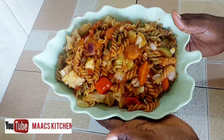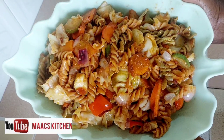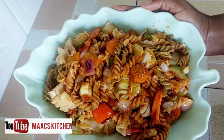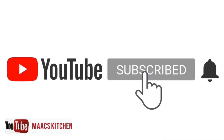Hello lovely people, welcome to my kitchen! Today's recipe is macaroni jollof — very tasty and simple to make. Before we go on, please subscribe if you have not yet done so, like and share this video, and click on the bell icon.